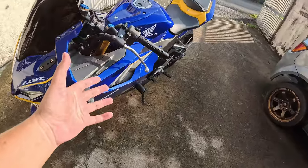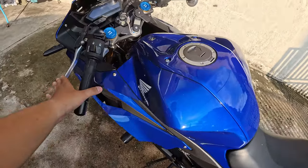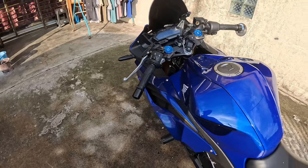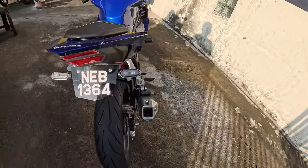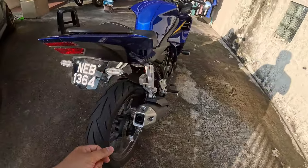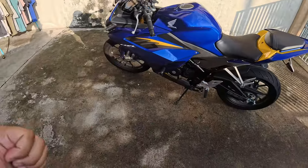Ada slipper clutch, memang sedap. Aku ada buat video sebelum ni yang aku try slipper clutch dia, memang terbaik. Untuk beginner pun baik, untuk main corner-corner, memang seronok. Suspension belakang pun Showa kalau tak silap, memang best. Alhamdulillah motor ni standard, depan belakang suspension dia memang best.